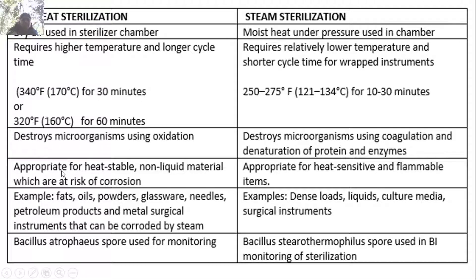Dry heat is appropriate for heat-stable, non-liquid materials at risk of corrosion — such as fats, oils, powders, glass, needles, petroleum products, and metal surgical instruments. Steam sterilization is appropriate for heat-sensitive or flammable items such as dense loads, liquids, culture media, and surgical instruments. Bacillus atrophicus spores are used for biomonitoring dry heat sterilization; Bacillus stearothermophilus spores are used for biomonitoring steam sterilization.